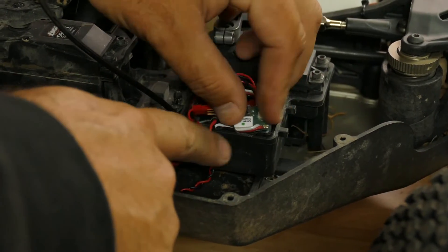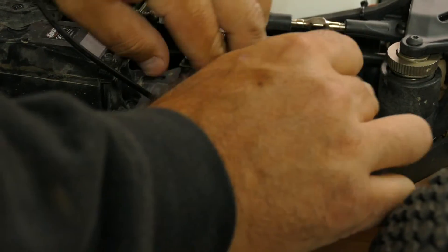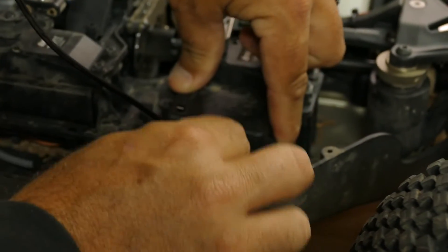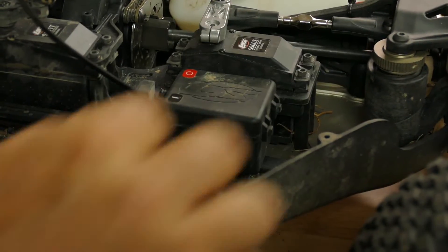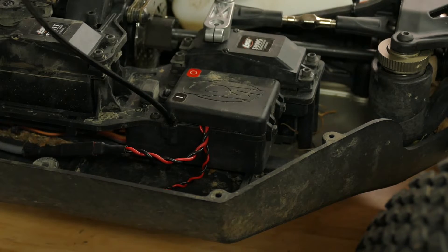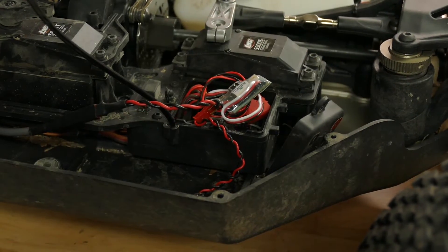I went ahead and put in the three screws on the bottom of the battery tray. I tried putting the kill switch in sideways and it looks like I should be able to button this whole thing up with the kill switch inside the tray. But it might be a little bit tight on those wires — I might need to trim that tab a little bit more, because it feels like I'm crimping those wires.